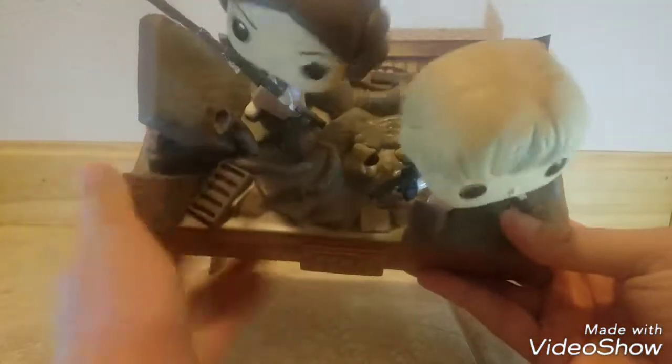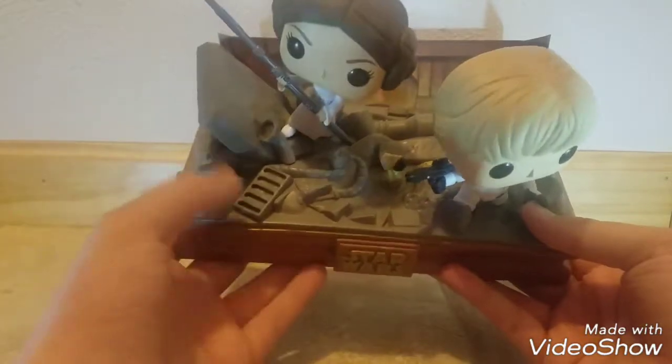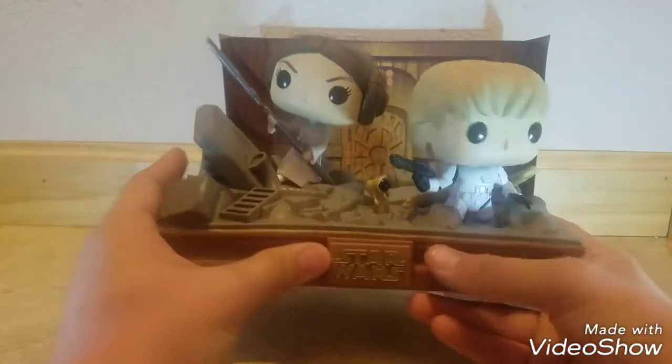The only complaint I really have about this one is the junk. It looks super cool the way they did it, but they just made it all one color — the trash all around the base is just one color. I wish they had put different colors in there. But it's not too big of a deal, and besides, when you put it on your shelf you can't really notice it anyway.